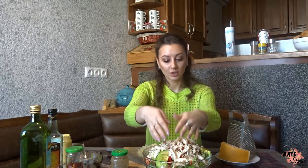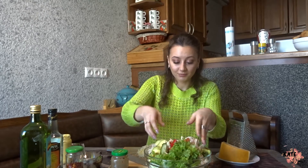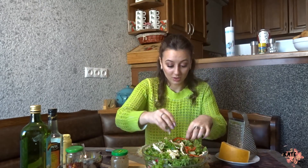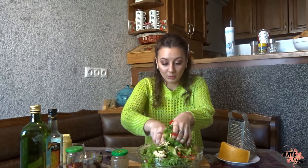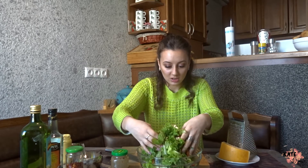Now we're going to mix our salad — it's better to use your hands. I'm not going to add the sauce right now because I'm taking this to work for my lunch today, and I'll pour the sauce when I'm eating it.